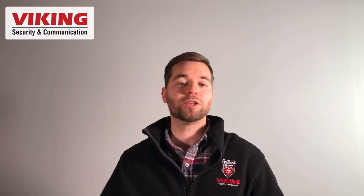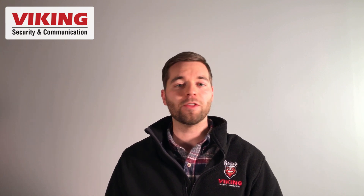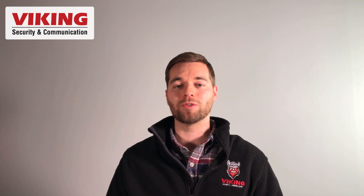Alright, back to the video. If you're looking for more information and resources on IP paging, analog paging, and other paging equipment, the Viking Electronics YouTube channel is a great resource for you, and I definitely suggest you subscribe if you have not.